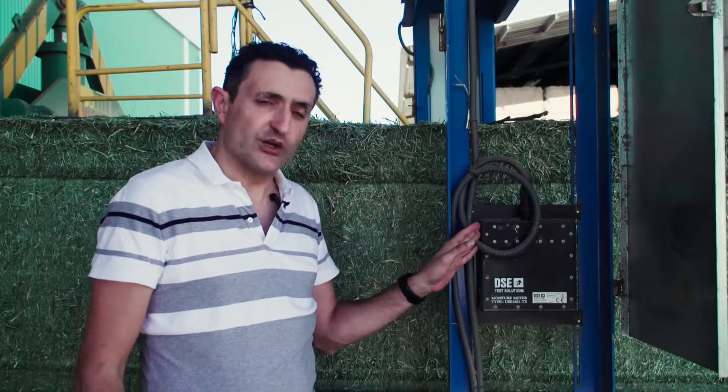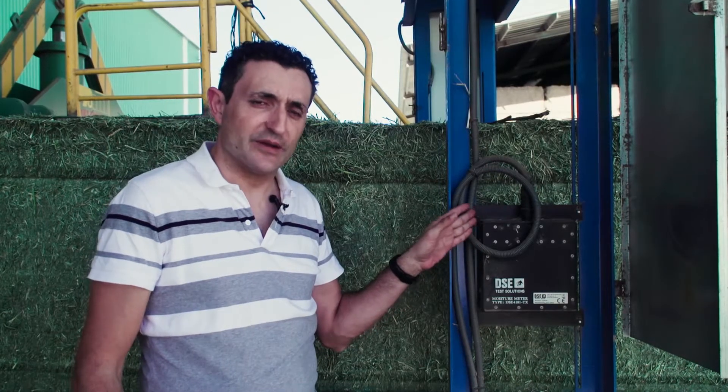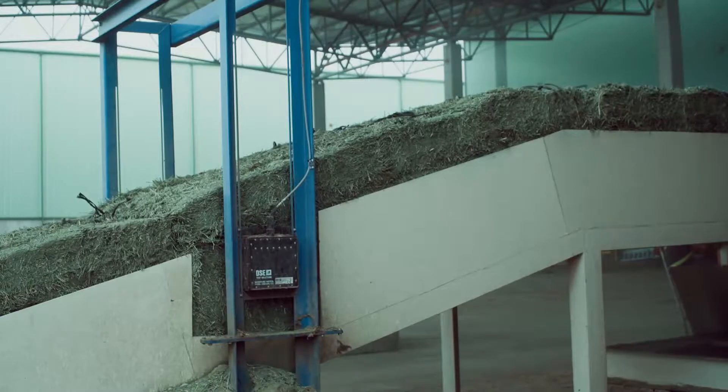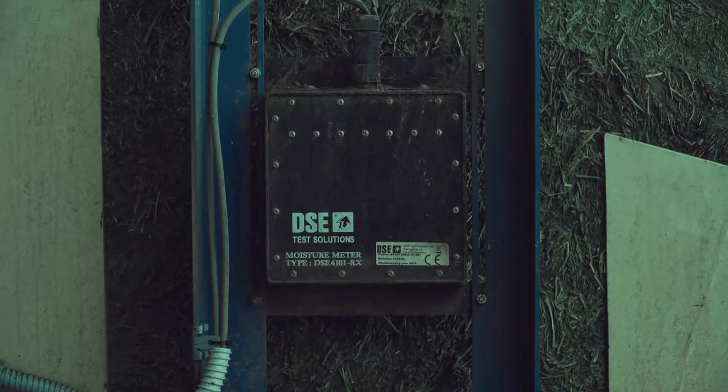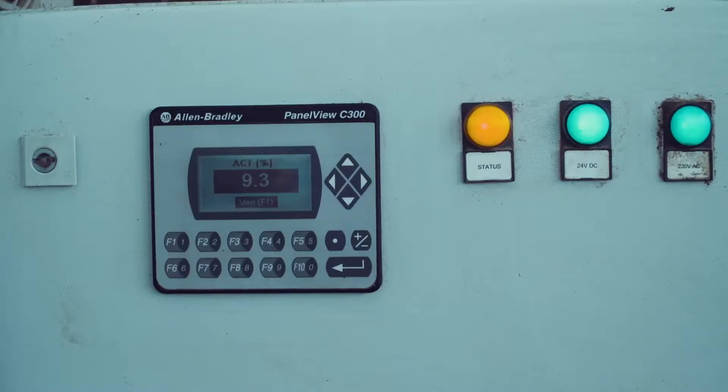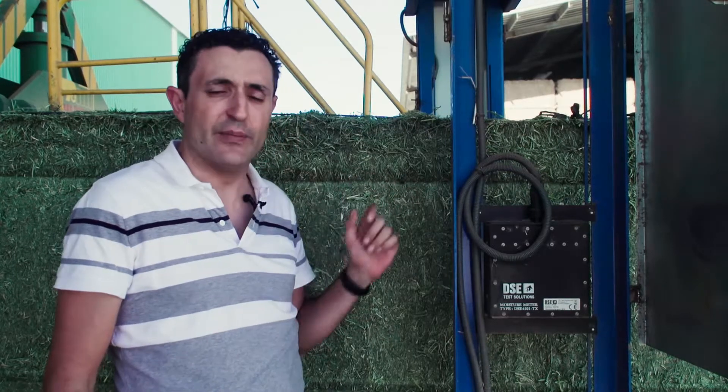The sensor is capable of taking several measurements per second — two, three, or one, depending on each customer — giving us a continuous real-time signal of moisture. It's also possible, by taking the signal from the baler when a bale starts and stops, to calculate the average moisture content of one complete bale.